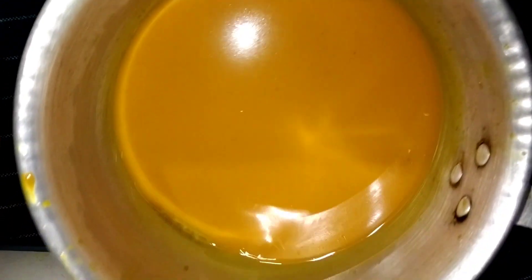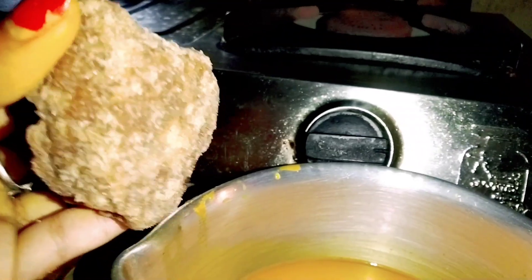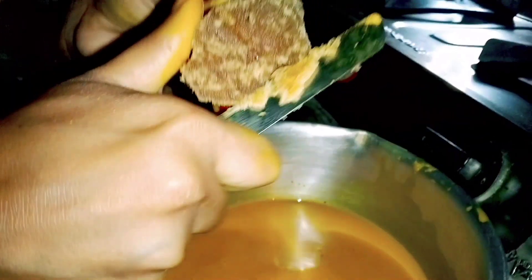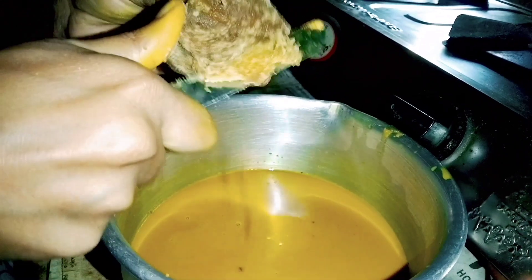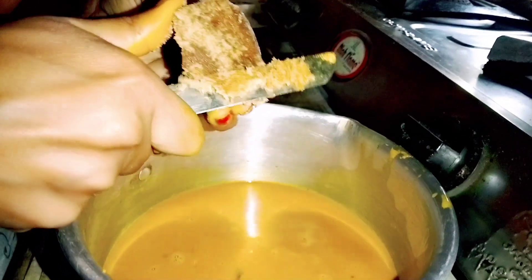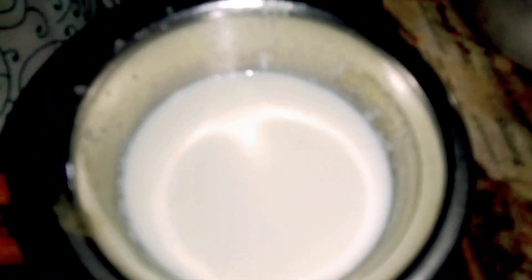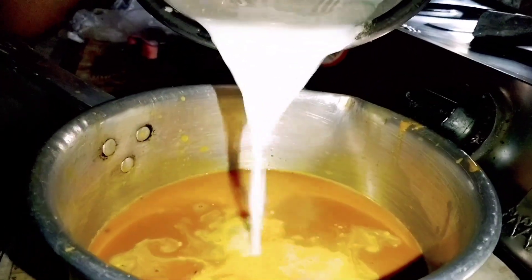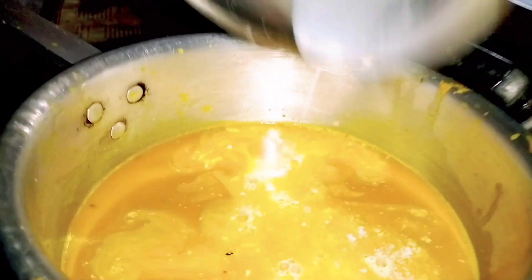For example, I use the water to add water. If I use water to add water, I use water to add water. The rest of the sauce will be made in a small bowl. The sauce will be made in the sauce.